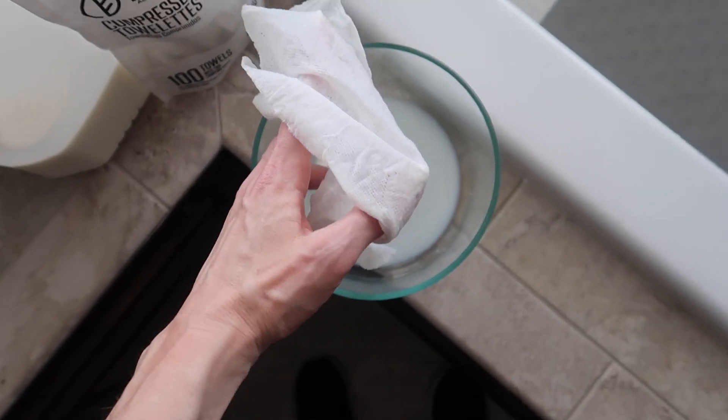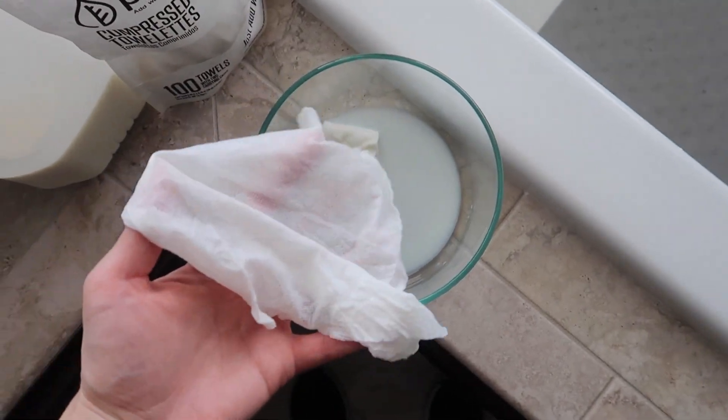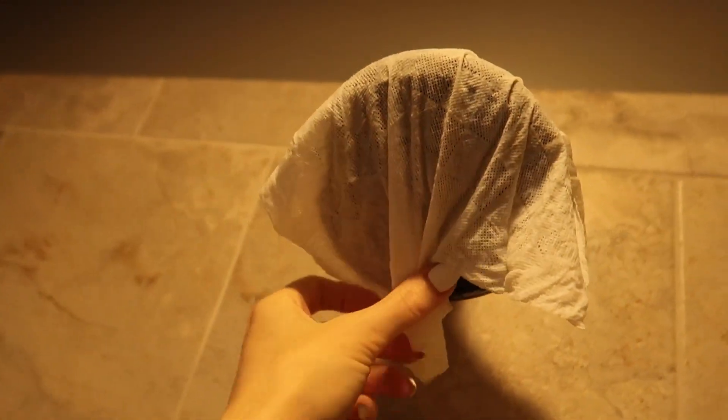Let's watch those unfold. In fact, I could probably get away with using just one of these. So this is nice and saturated, and what you want to do is go ahead and wrap it around your shower head.